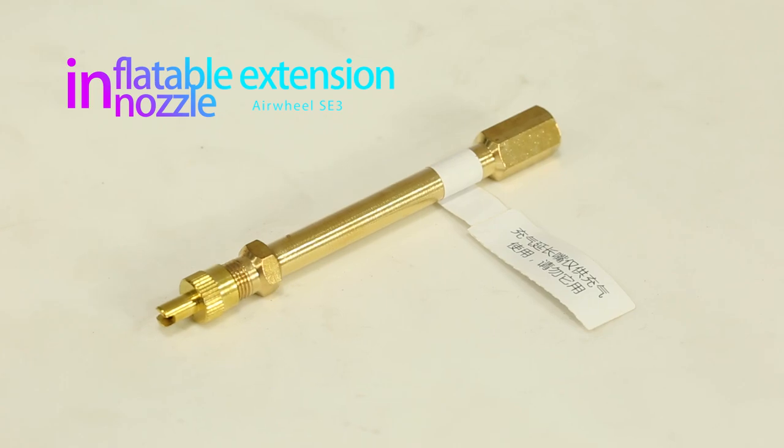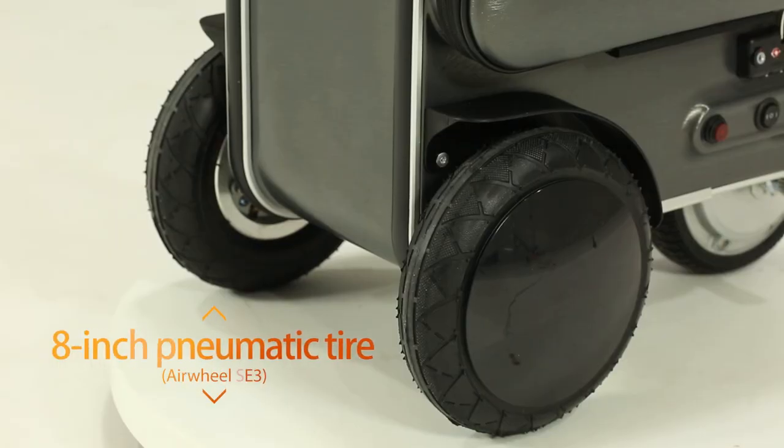Also included is an inflatable extension nozzle, used to inflate the rear pneumatic tire.